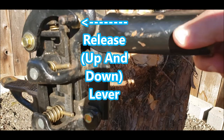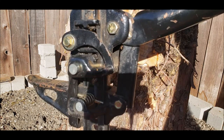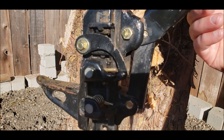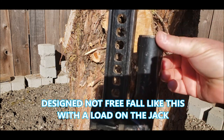Hit the release lever — I usually hit it with the handle — and that moves the top pin out. When you raise this, that raises the bottom pin up.